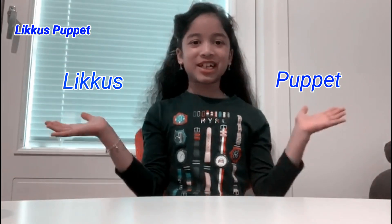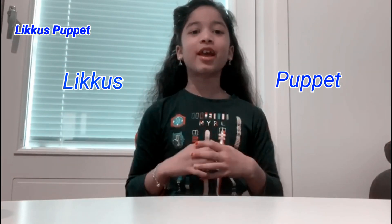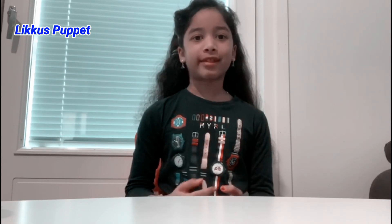Hello guys! Welcome back to my channel, Liko's Puppet, and today we're going to be doing a cool science experiment.